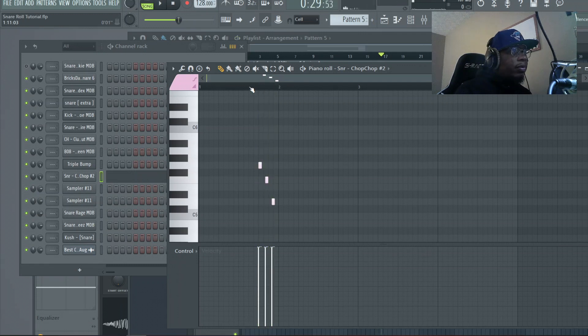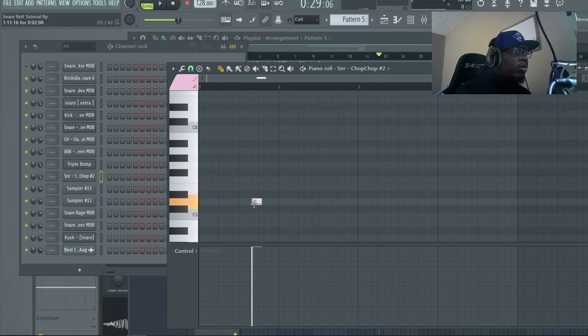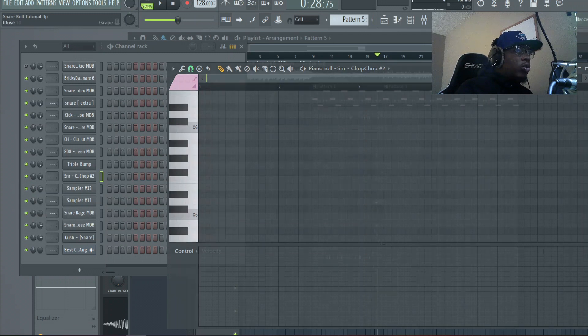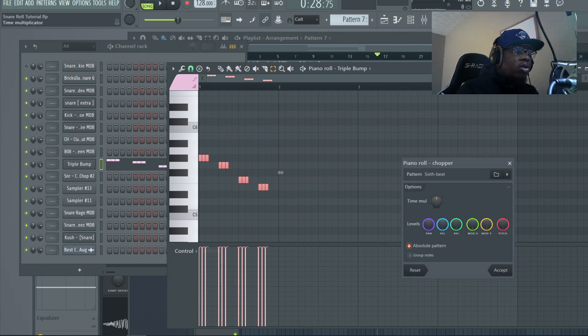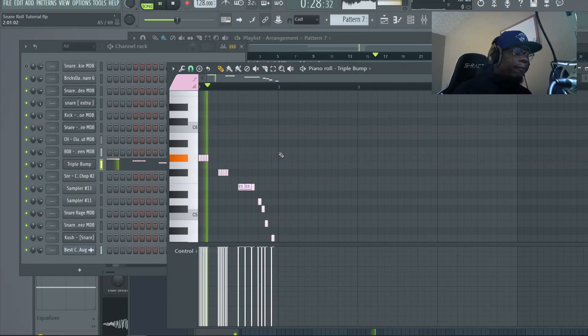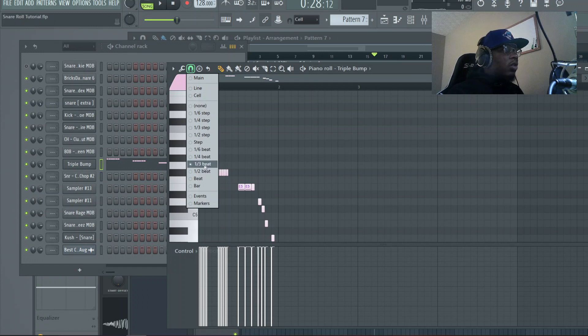Now this is a triplet bar ender. You know how to draw a triplet — you could even do a longer triplet. Go to one-third beat. Usually people don't do that type of bar ender that often, but it can give you a nice bounce. This one you don't hear much anymore, but it's the four-step bar ender. You can chop these up — this is some real 2010-era stuff because I haven't heard anybody use this in a long time. But you can do something like that or in that type of format.